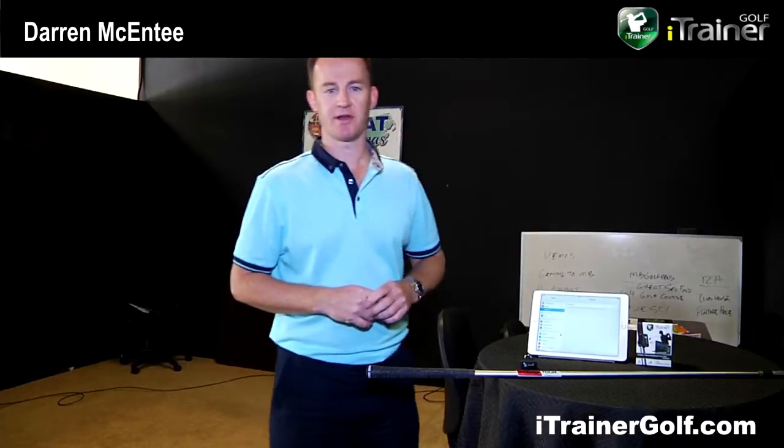Hi, I'm Darren McEntee from iTrainer Golf and we're here to demonstrate the ease of use with our iTrainer golf training system. The iTrainer basically provides a virtual simulator, a golf swing analysis with some intuitive interactive coaching, and it gives you up to 24 different metrics — timing, tempo, speed. It's also useful for coaches with an integrated dual swing video capture mode and also for club fitting. It's basically designed to offer everyone in the industry something.